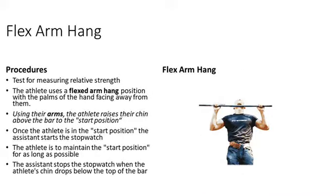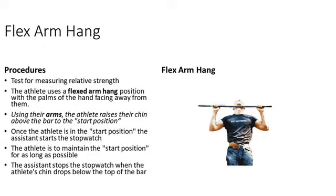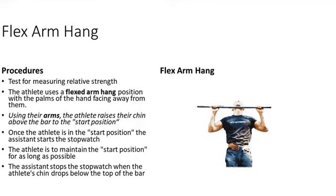Flexed arm hang. This is a test for measuring relative strength. The athlete uses a flexed arm position with the palms of the hands facing away from them. Using their arms, the athlete raises their chin above the bar to the start position.